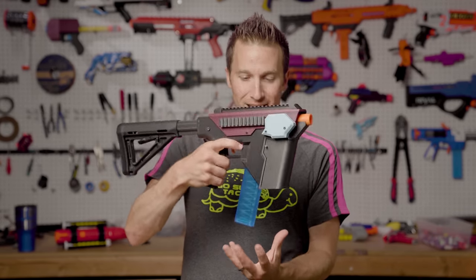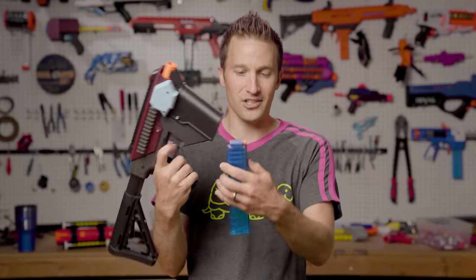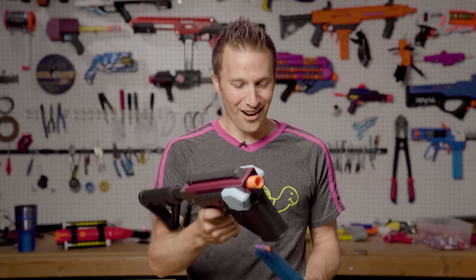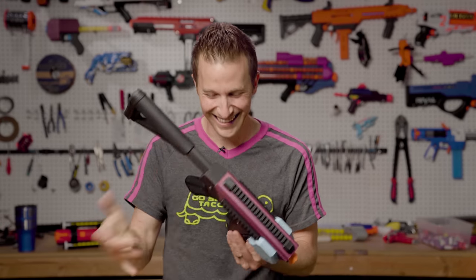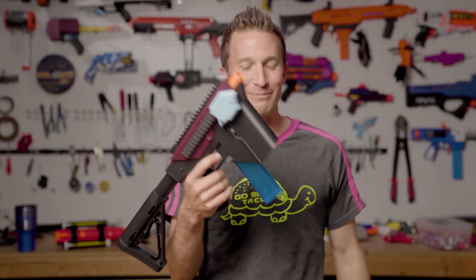The magwell is awesome. It's loose enough that you can just drop it — it'll drop right out so you can have some fun flipping mags across the room, though maybe leave your mags in your blaster.